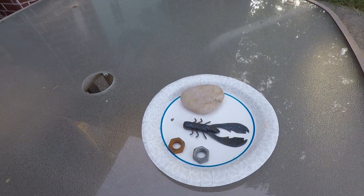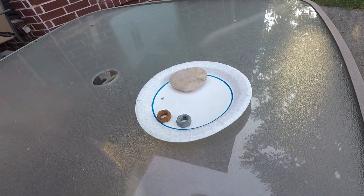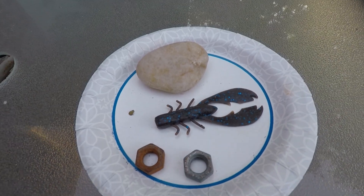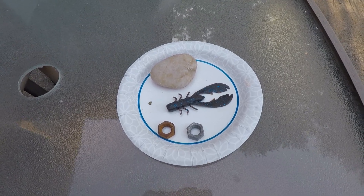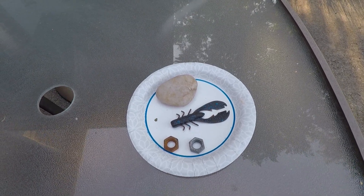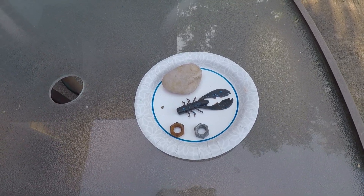Alright guys, we're up to day number eight. Still holding its shape, it hasn't shrunk. Sniff test — doesn't have its smell anymore. Today we got up to 104, felt like 112 with a heat index. And this thing is still holding firm like a champ. It's very interesting that it lost the scent, so I may have to do some research and figure out if this is a common issue — if people have talked about the scent going away. So far it looks like it's just going to stay as is.